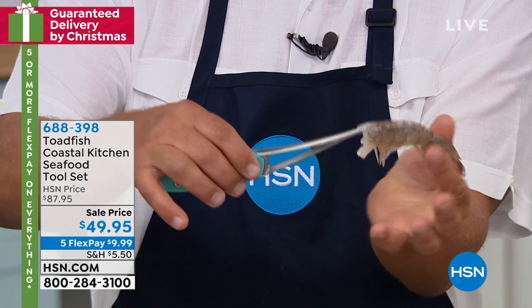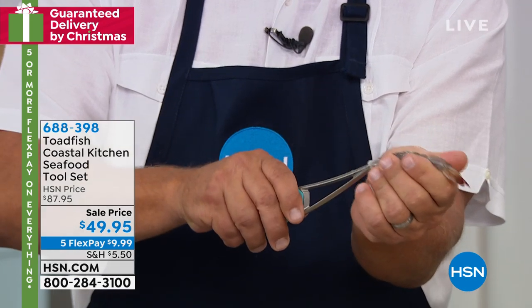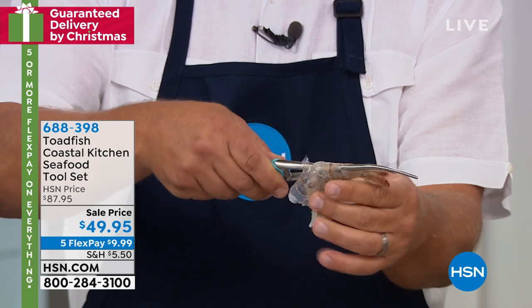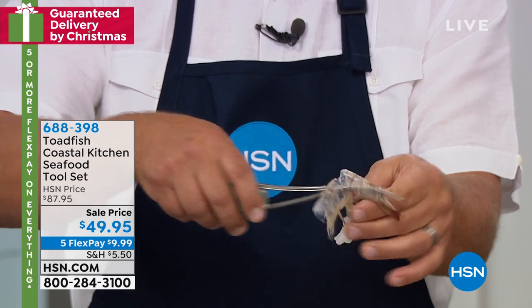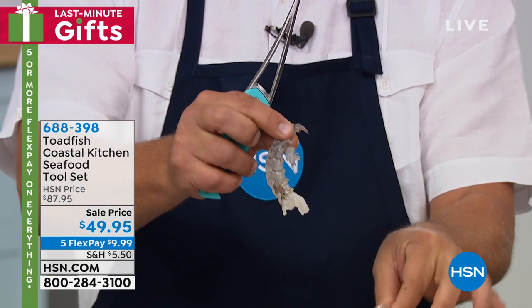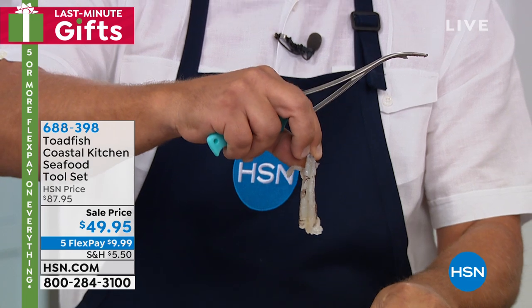This is one of our most popular tools. It's a patented design — it actually peels, deveins, and butterflies your shrimp all in one easy motion. All you do is slide the shrimp tail right over the shaft of the tool, push it forward, and it automatically deveins, butterflies, and peels that shrimp perfectly — right down to the tail.